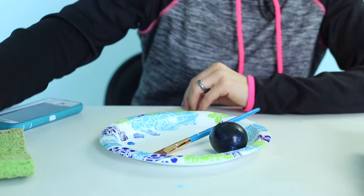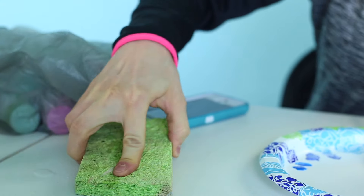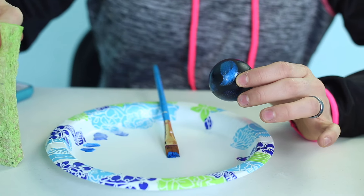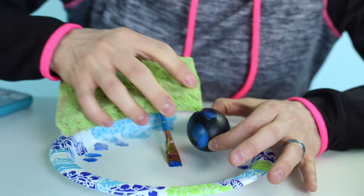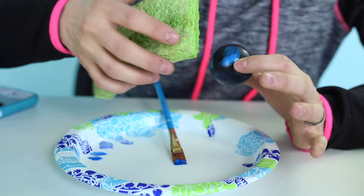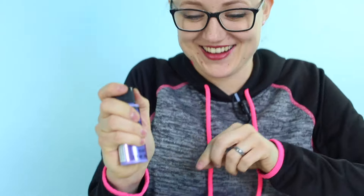Next I have this metallic blue. I'm just gonna do the exact same thing — put on a little bit. I have a sponge here and this will help me to give it a little bit less of a brush texture, but instead a little bit more of a sponged-on look, which I really like. I feel it just makes it look more realistic like a galaxy. Metallic purple is next.